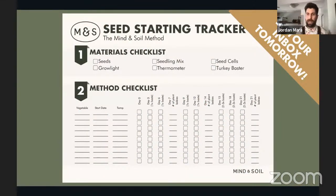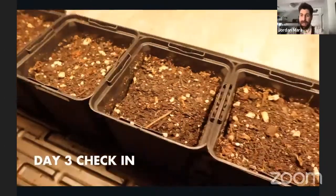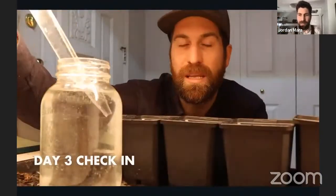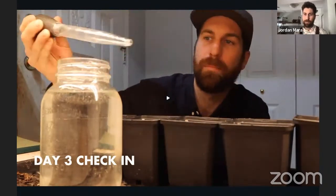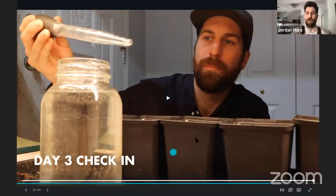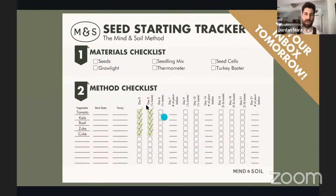I literally just started those seeds I walked you through step by step and jotted that into the seed starting tracker — I've got my tomato babies, kale babies, basil, cukes, and zooks, and we're on day zero. Let's fast forward to day three: nothing has germinated yet except for a couple of little kale babies. On day three I do my first watering — one turkey baster of water through each seed cell — then check it off on the tracker. We watered everything on day three with one turkey baster and we're all good.